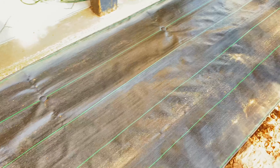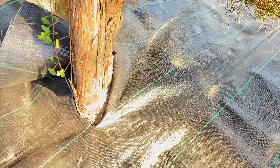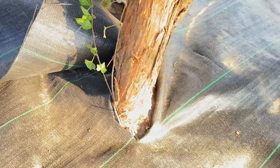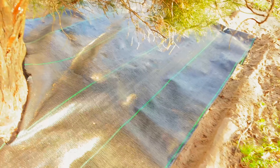I got the fabric down and got these stakes in here. I'm not completely done with the stakes, but I did do them along the perimeter of the house, got everything wrapped around the tree, and just folded it under around the trunk and put an extra piece in the back that covers where I cut it open.